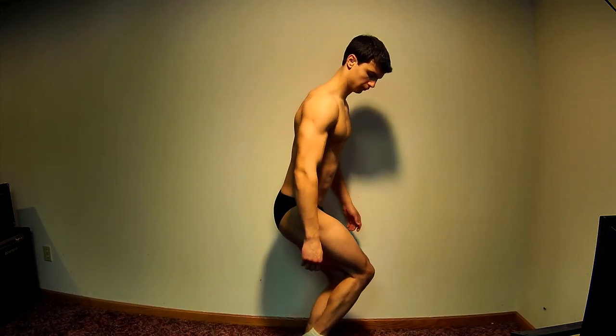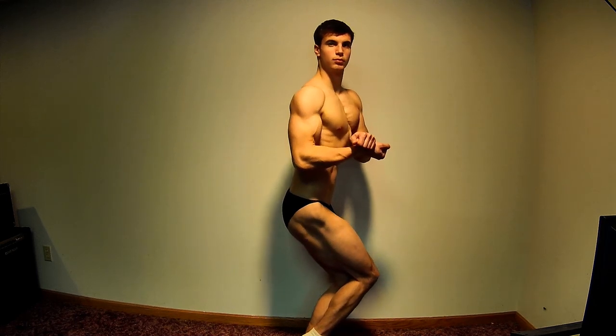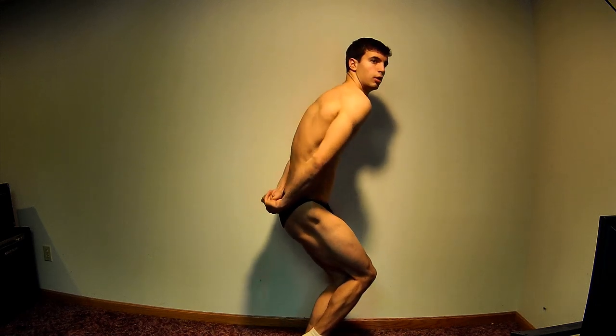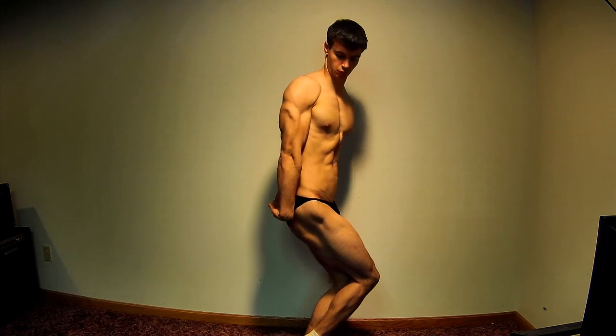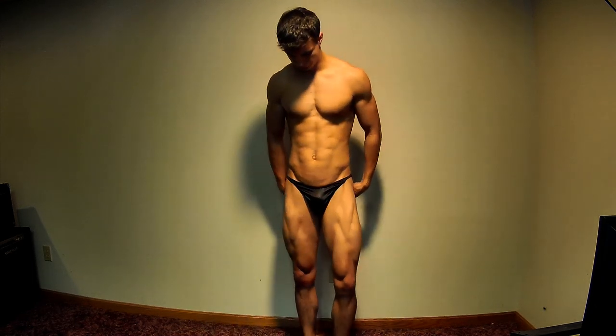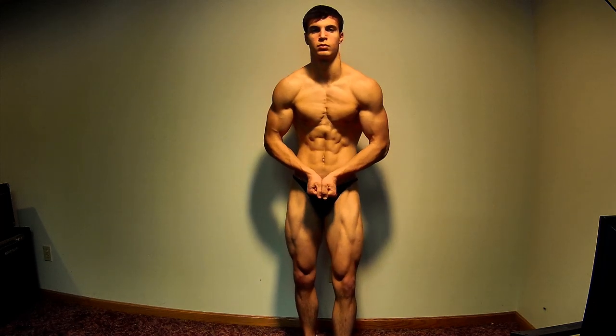Today the video is a little posing update on my cut for the 2014 BC Natural Ohio. I mainly just do the comparison round. I can't think what the mandatory poses are, but I stray off a little bit and do just some random stuff — I was kind of just messing around.